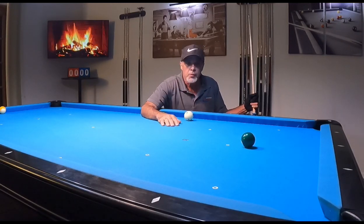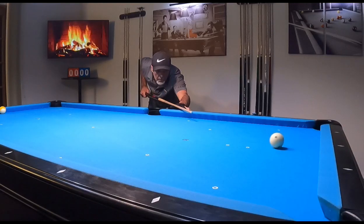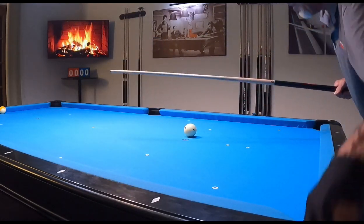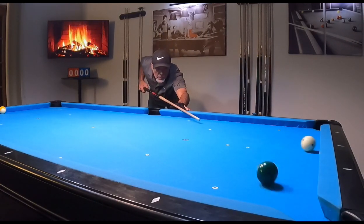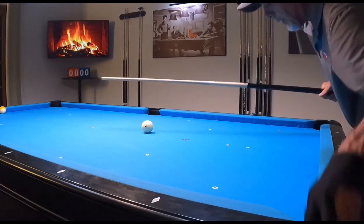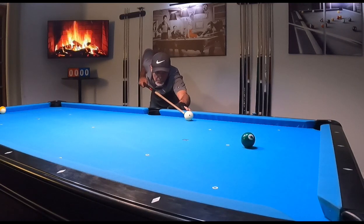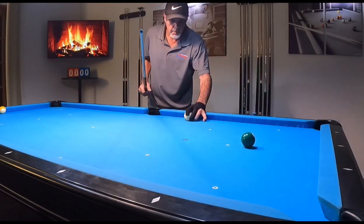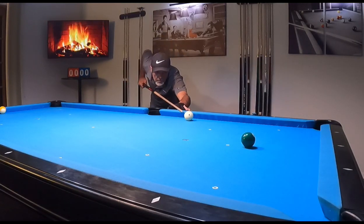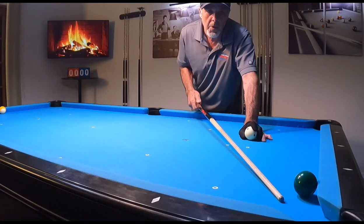I'm going to make two shots that are just going to be center ball — center hit on the cue ball, just cutting it in the corner. Now I'm going to apply some inside spin. I'm going to aim exactly the same, the same cut angle, same speed also. See how much off that is? That ball hit right here — that's a full ball away from the pocket.